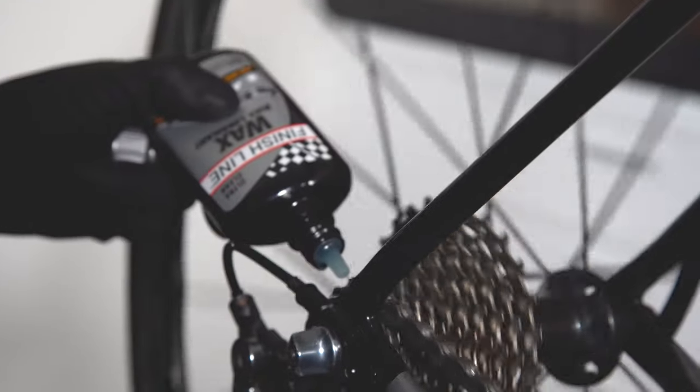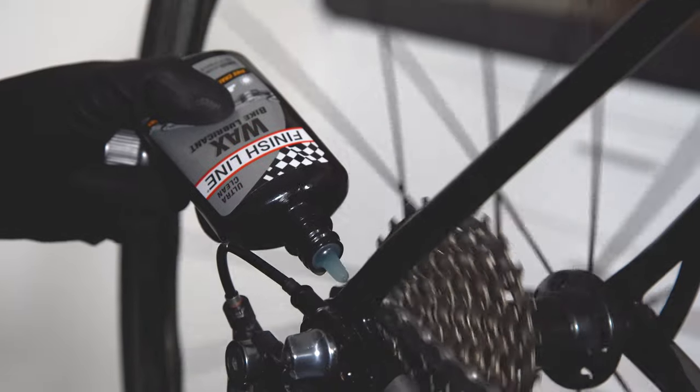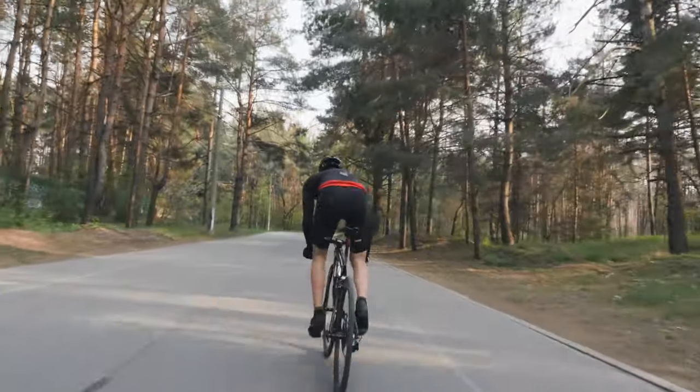One of the ways that Finish Line differentiates its wax lubricant from others is that we use molybrium. Molybrium is the ingredient that allows the product to withstand extreme torques and extreme pressures.